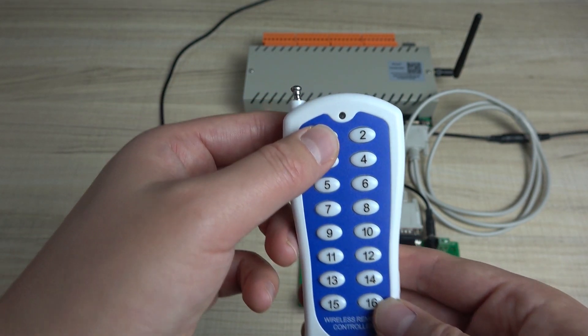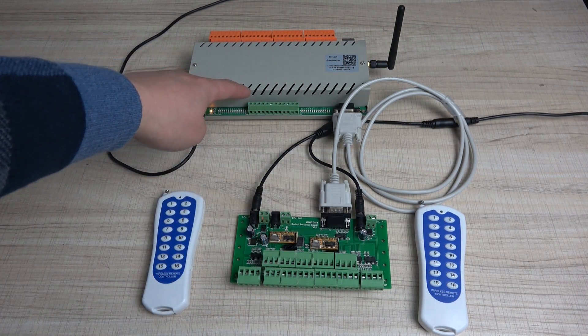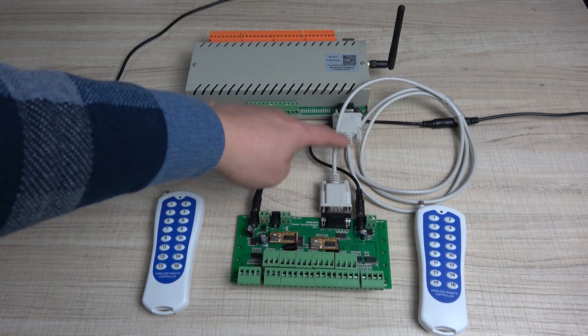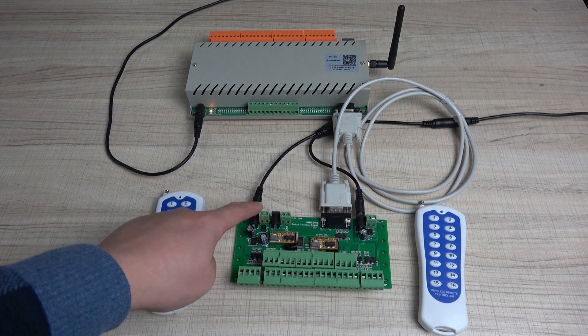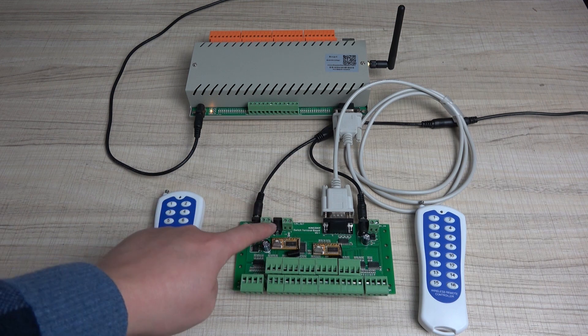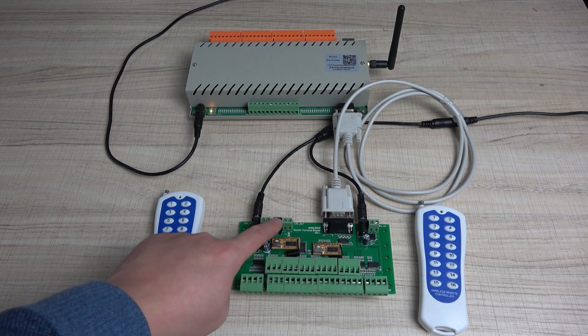Now you can send the signal. This is a switch terminal board connected with the relay controller by the RS-232 cable. This is a communication cable, and these are the two power supplies. Use DC 12V to connect with this one and this one. This one does not connect because it is for output, not input.